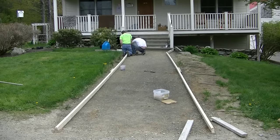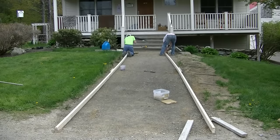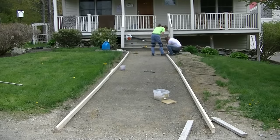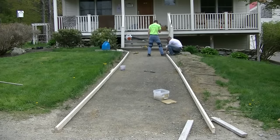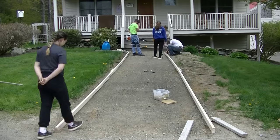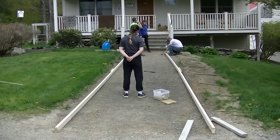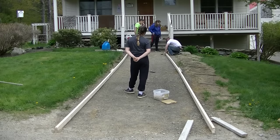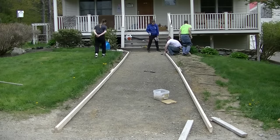What we're doing is laying out the forms for this sidewalk coming out of this house. It's about a five-foot wide sidewalk and we're flaring it out at the end to the width of the stairs. These are just two-by-fours — this is a four-inch thick sidewalk and it has quite a bit of slope from the stairs down to where the driveway is going to be. There's probably at least twelve inches of slope in it.